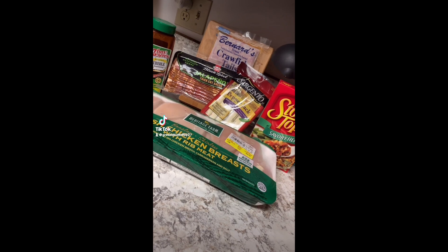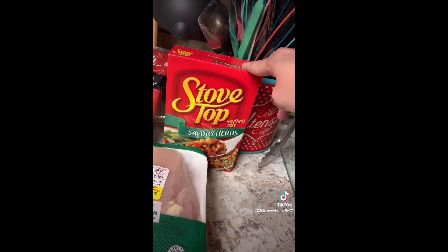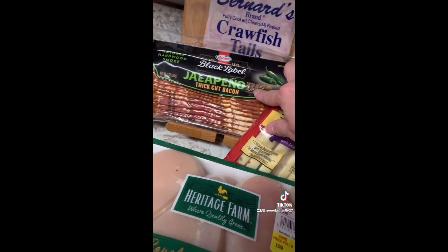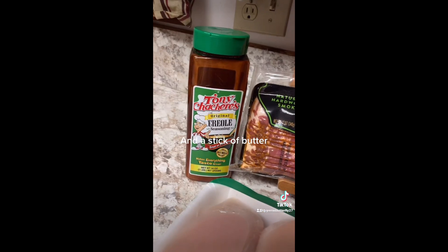Today we're making easy crawfish stuffed chicken breasts. You're gonna need five chicken breasts, a box of stovetop stuffing, some sticks of pepper jack cheese, some jalapeno thick cut bacon, and one pound of crawfish tails and Tony's to taste.